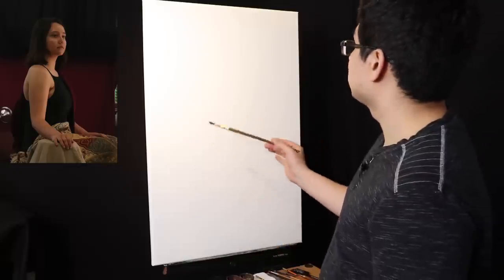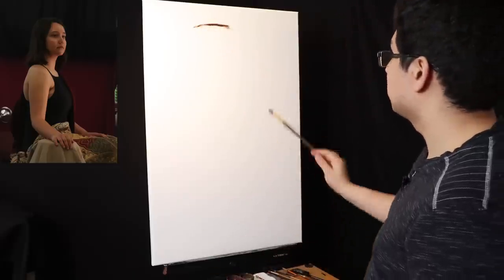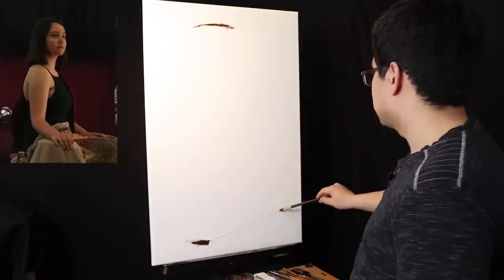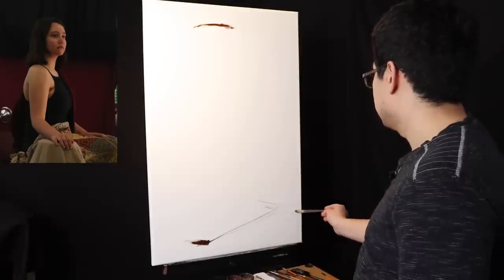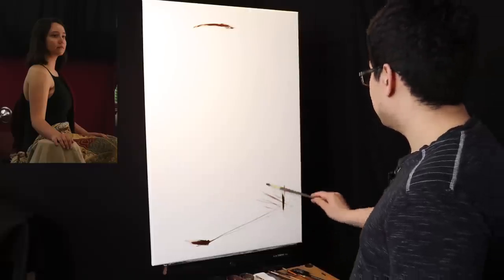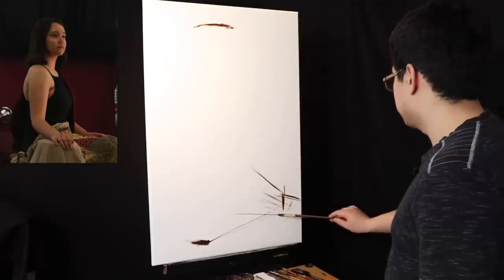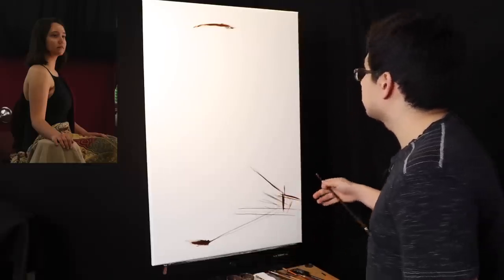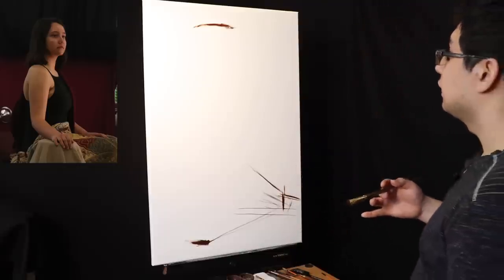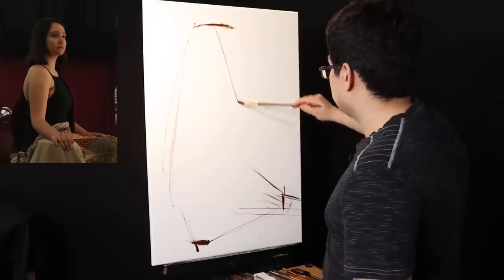Composition is going to be really important here. Knowing where to place the model is very important. The top of the head is going to be about there and the bottom hand is going to be there, with a little bit of an angle. There's going to be the back side of the other hand. I'll need to be careful not to let the hand get too close to the corner.